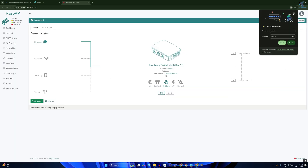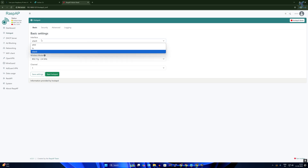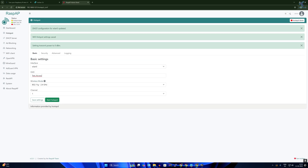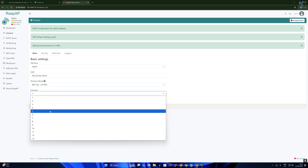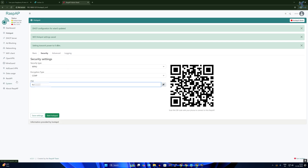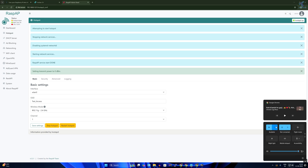You are now logged into the RaspAP access point dashboard. Click on the Hotspot option and select the wireless LAN interface. Set your SSID — I'll use 'Test Access Point'. You can select any channel, wireless mode, and security password from here. Then click 'Start Hotspot' and check your Wi-Fi settings.